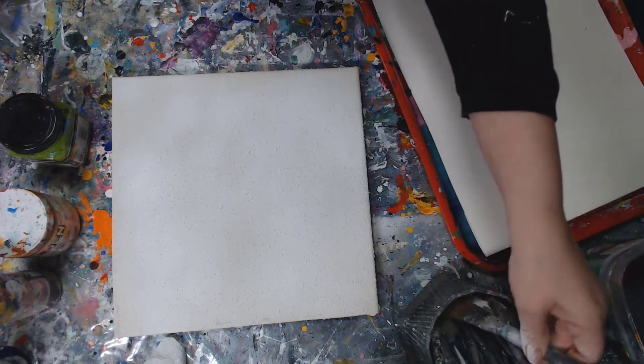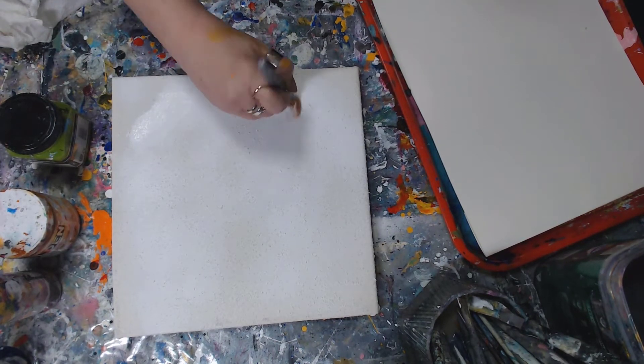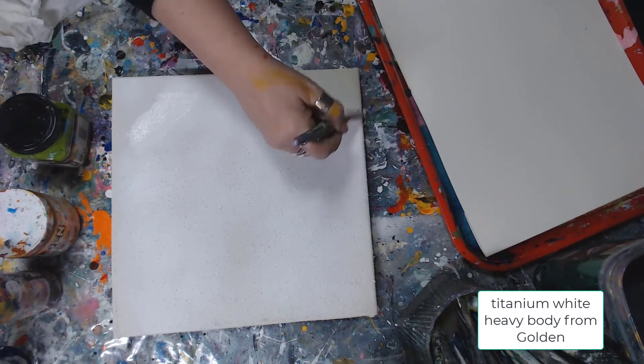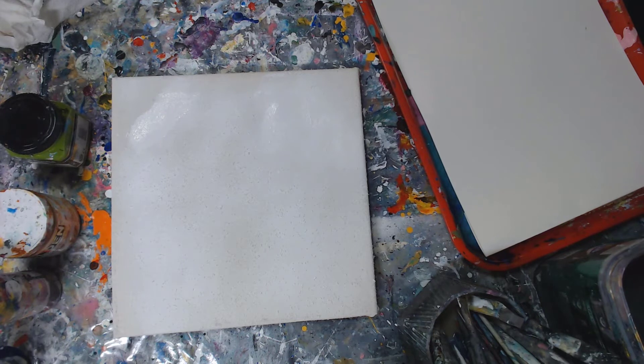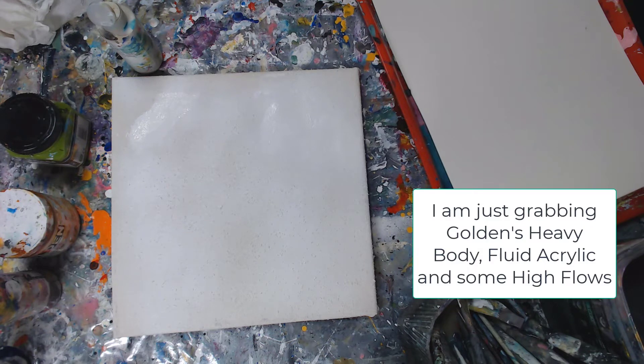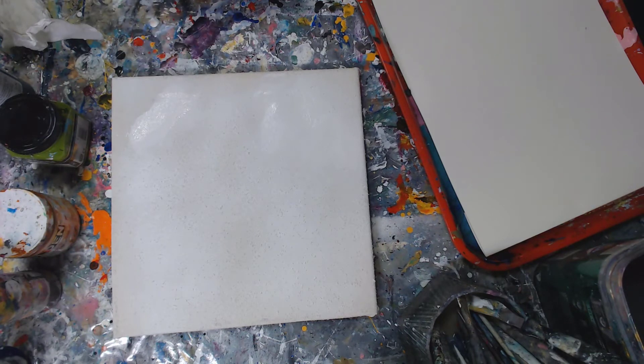All right, so now I am going to do an abstract painting. I start a lot of times with either a light or a dark, so I'm going to start this with a white. I love how this just goes on. This is Golden's titanium white and I'm going to mix in some Golden fluid. I'll tell you when I am adding the high flow.